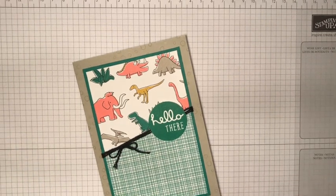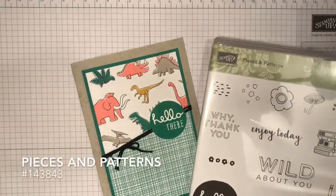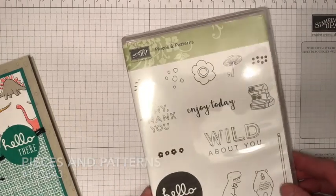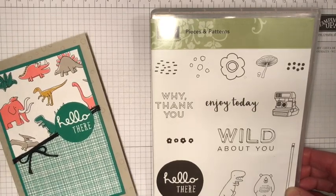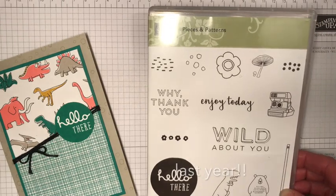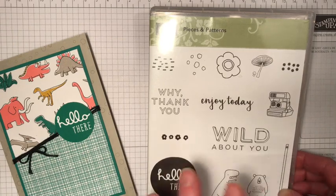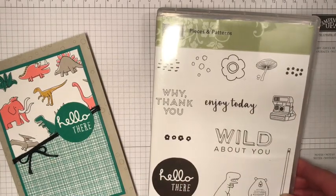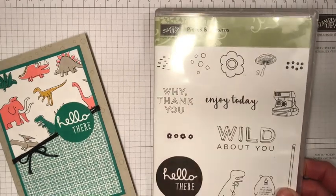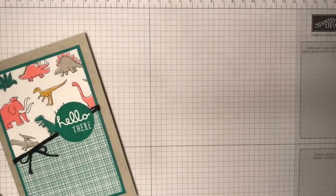I have really enjoyed playing with Emerald Envy over the last couple of years, but it is very soon about to retire. The stamp set I'm also using today is Pieces and Patterns. It was a really fun set — when we were at our on-stage gathering in Amsterdam, Sarah Douglas and her husband presented this, and honestly it was probably the way they presented the set that had me falling for it. I love this set; it's great for many occasions — you've got a 'thank you', 'enjoy', and a 'wild about you' with the little dinosaur. It's great for both young and old.